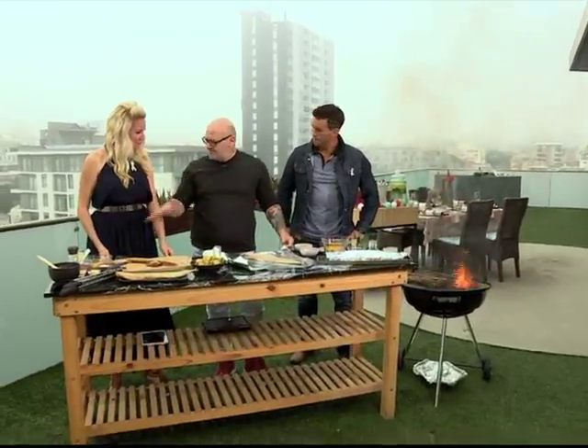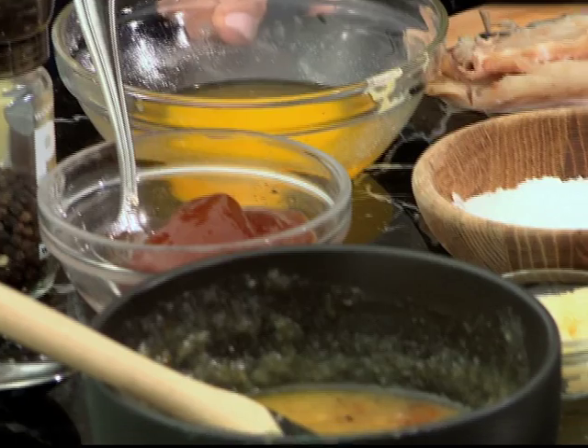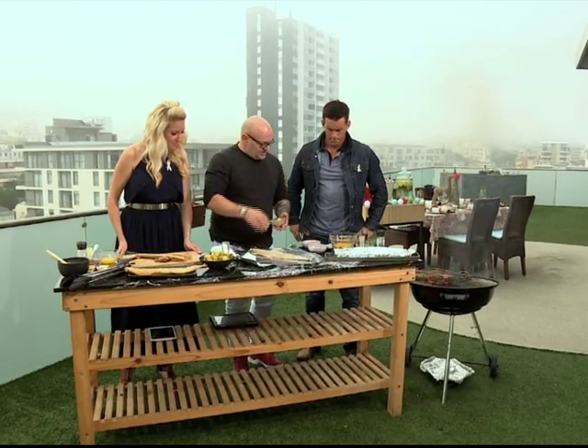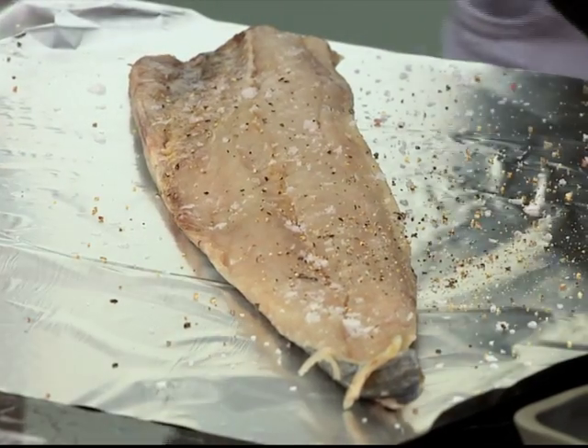We're going to do the typical Cape Town version where we use apricot, butter and garlic. And this one I'm going to do like a Thai version. So we're going to add some salt and some crushed pepper.